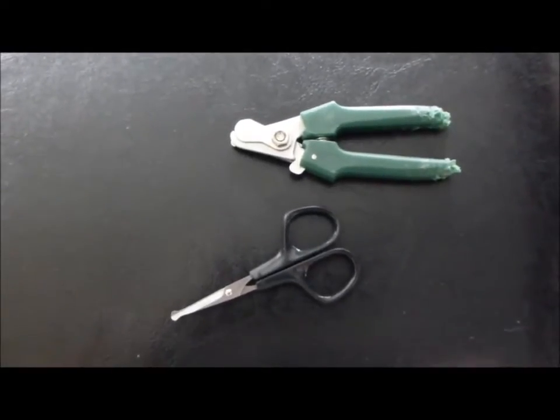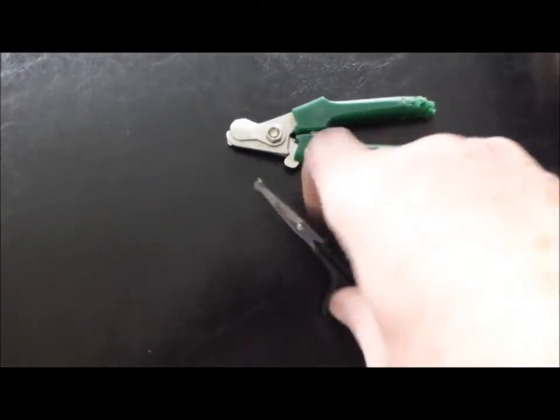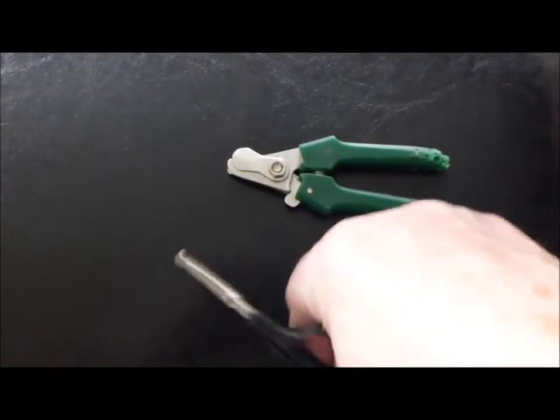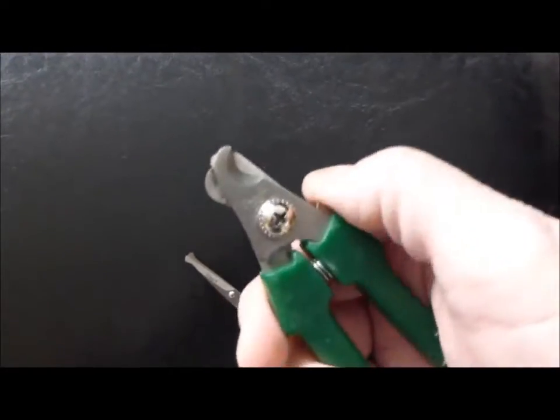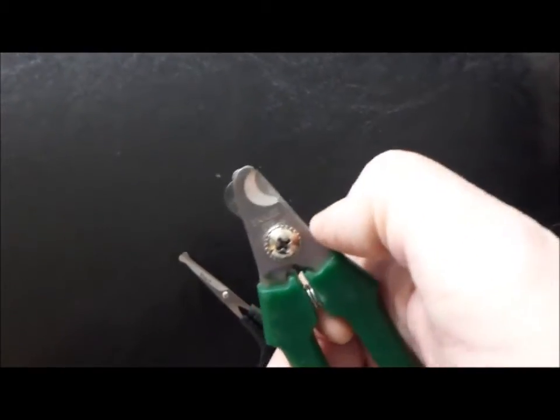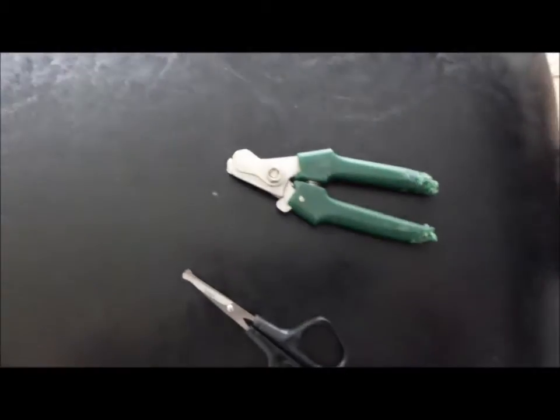Good morning. We're going to clip the Springer Spaniel paws here around the paws. You need a pair of safety scissors around the tips, then we'll check the toes with a pair of clippers, designed so you don't take too much off, and we'll get started.